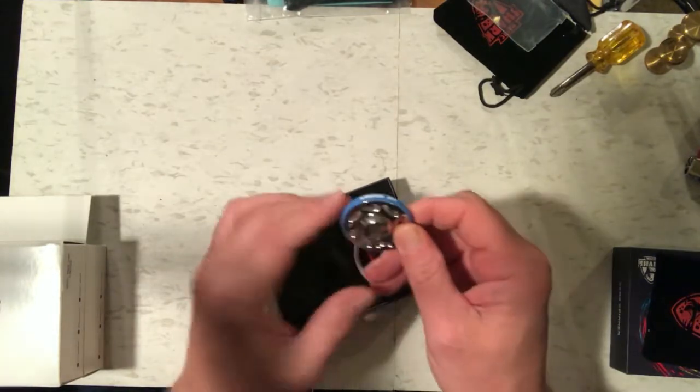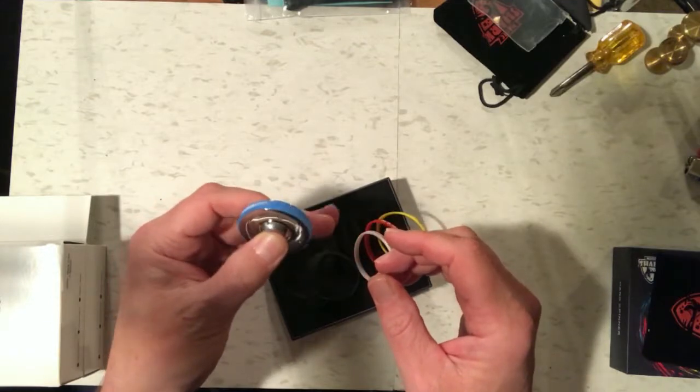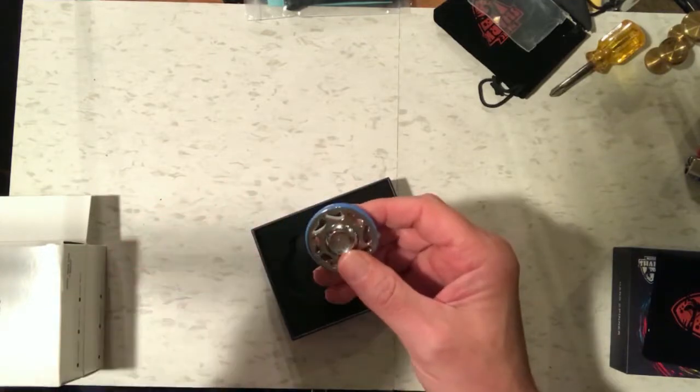This one says 'No Smoking' — I better get rid of this one! So this is the one I'm going to test next. It's a little bit smaller than some of the other Magic Shark ones, so it might not spin quite as long, but we're going to find out right now.